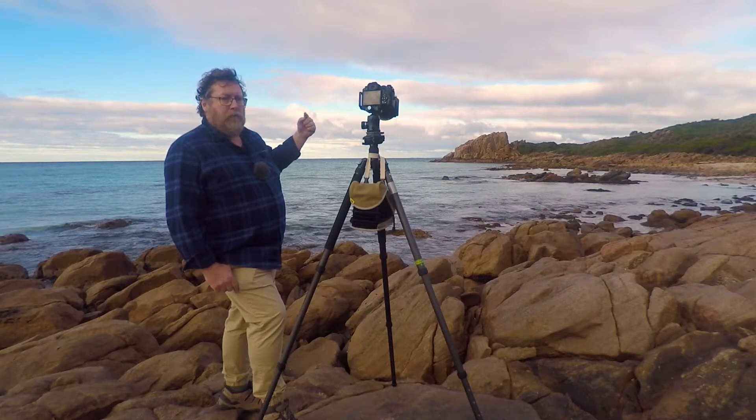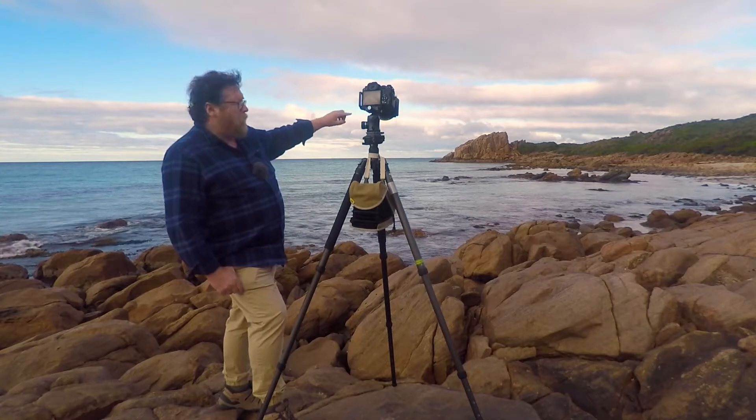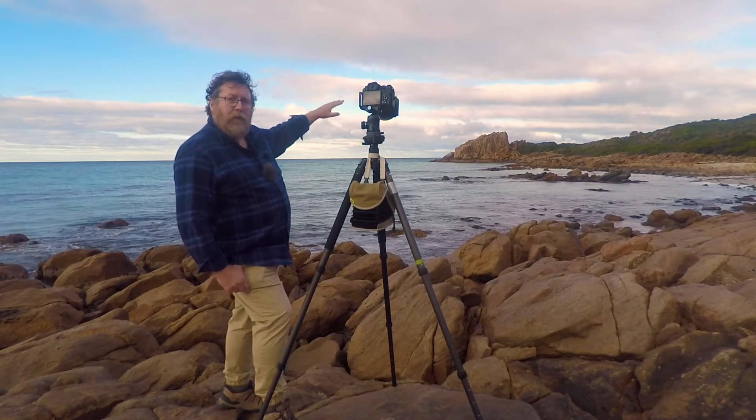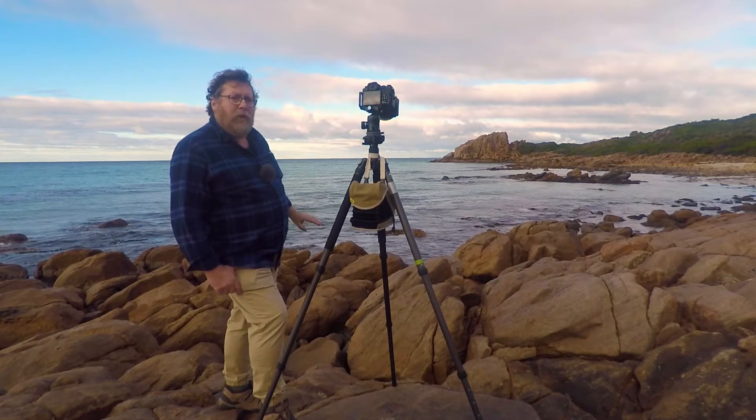I've also put a two-stop graduated neutral density filter on to darken that sky a little bit, mostly to emphasise the bands of light and dark grey in there, which will give that sky some texture.